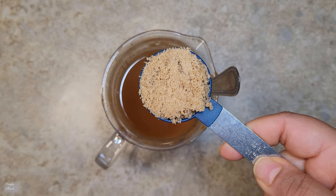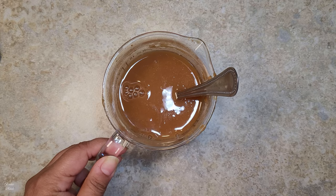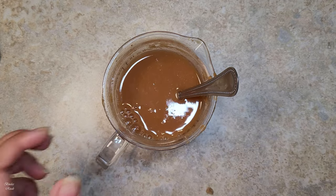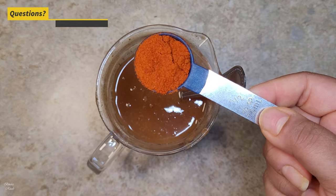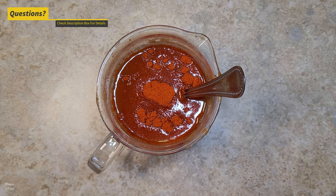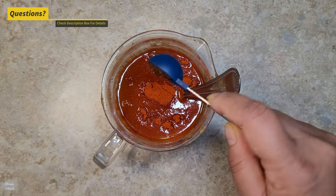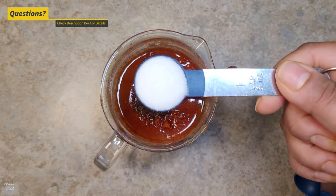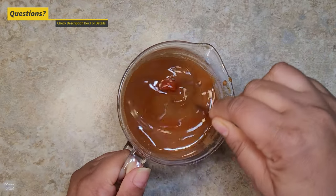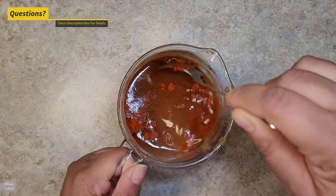Add 4 tablespoons of brown sugar. This is brown sugar. If you have a good sugar, you can add it. Add 1 teaspoon of sugar. Trust me, I will add a good sugar. Mix the sugar.